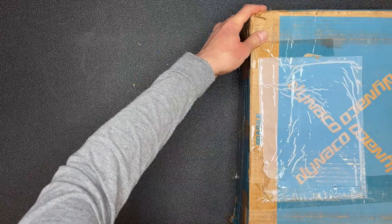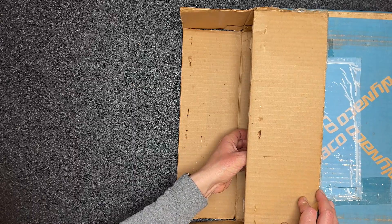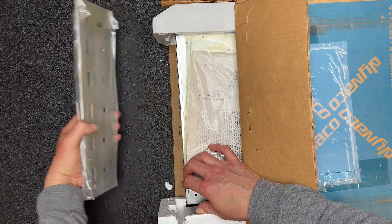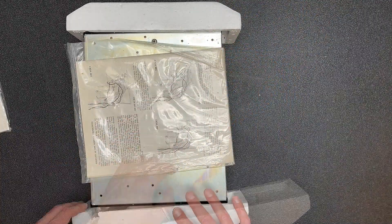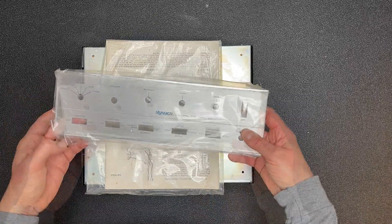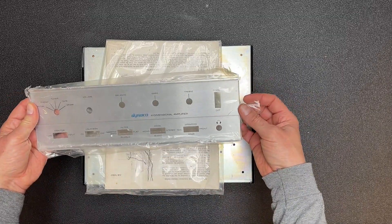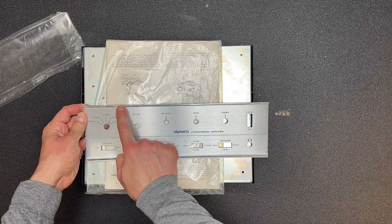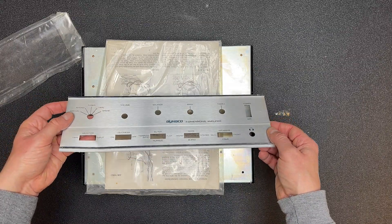I'm going to slide the box over here now and attempt to remove the contents. I can see the faceplate — looks like it's in good shape. Let me pull this all out so you can see. Let's move the styrofoam to the side. Here's our faceplate — looking in, I think, in good condition. Looks like it got scratched a little bit here. Let's take the plastic off and take a closer look.